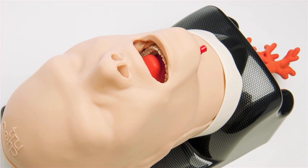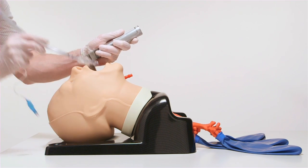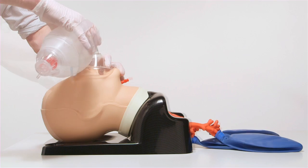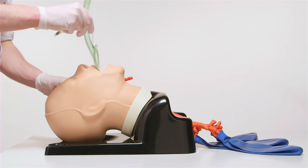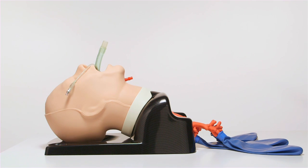This model is ideal for a range of training including direct and video laryngoscopy, endotracheal and nasotracheal tube insertion, bag and mask ventilation, fibre optic examination, supraglottic device insertion, diagnostic bronchoscopy, lung isolation and suctioning techniques, bronchial blocker insertion and specialised stents.